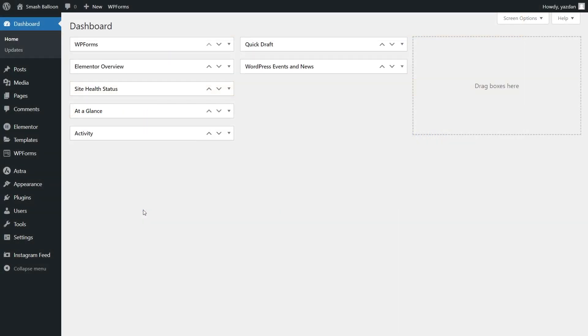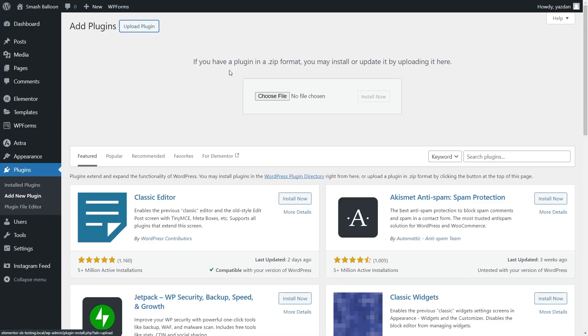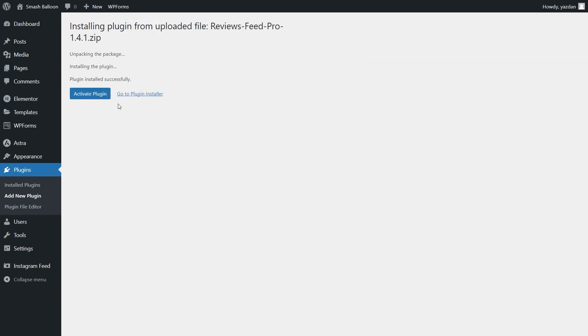Here we are now on our WordPress dashboard. To install Reviews Feed Pro, hover over plugins on the left hand side and click add new. Next click upload plugin at the top and upload the zip file for Reviews Feed Pro and click install now. Once installed click activate plugin.